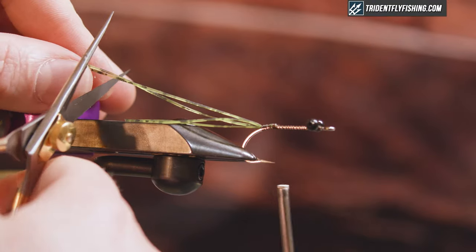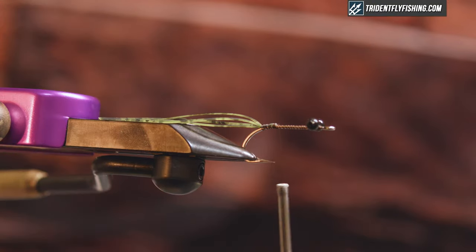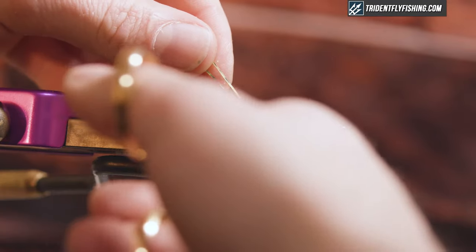I'm gonna trim these so they're a little bit longer than the other ones, and I'm actually gonna take a little length out of the bottom here.